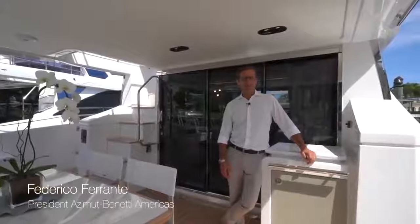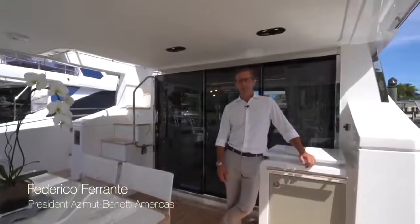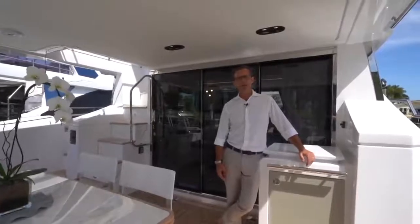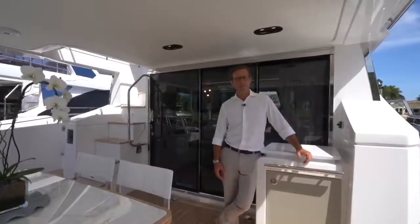Federico Ferrente here from Azimut Yachts, and today we're going to do a very comprehensive walkthrough of this brand new Azimut Yachts 66 flybridge.